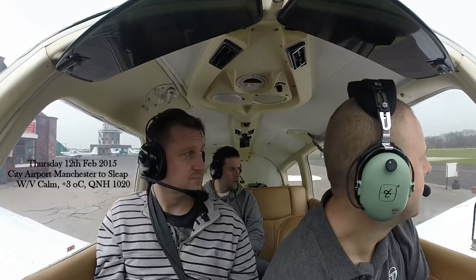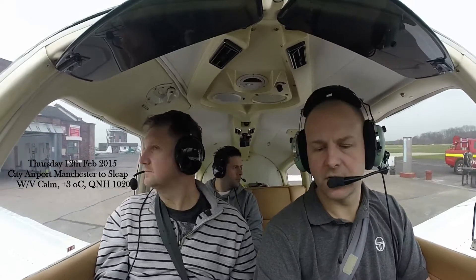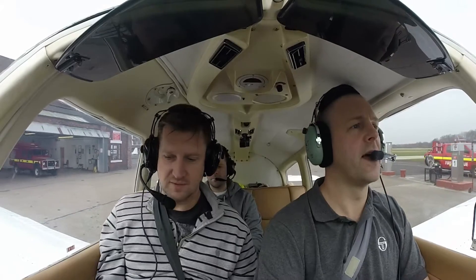Brake check — it's fine. Brake check — it's fine. Can you keep your feet clear of the pedals, Daz? Yep, will do.